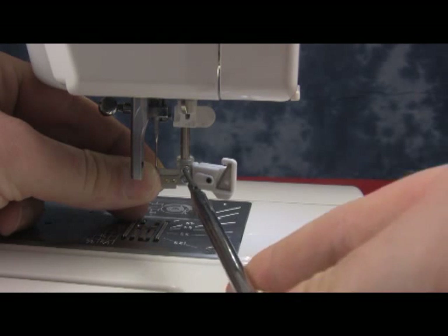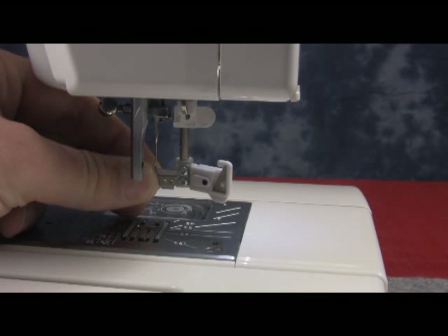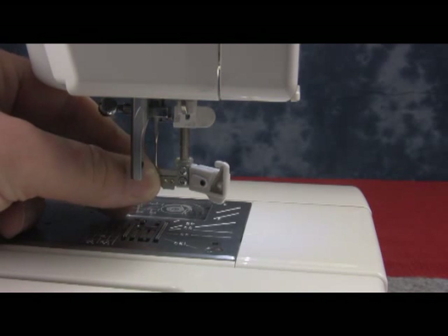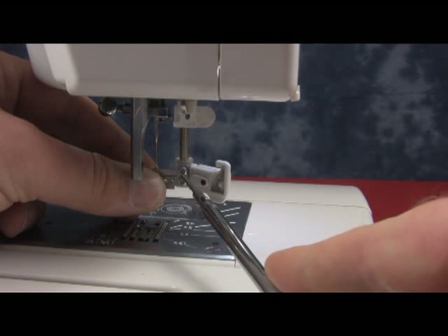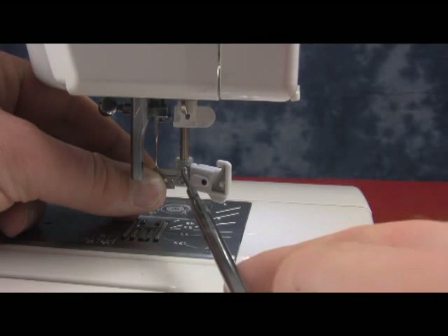Loosen those screws. When you have loosened them, you can move the plate either left or right to make sure that the little pin that is on the plate will go through the eye of the needle. Try to line it up the best you can and then tighten the two screws.